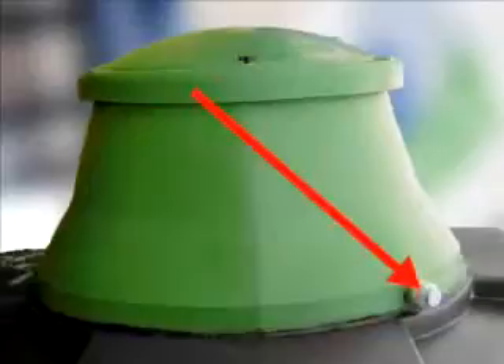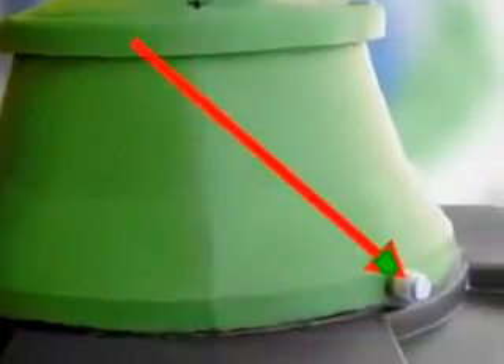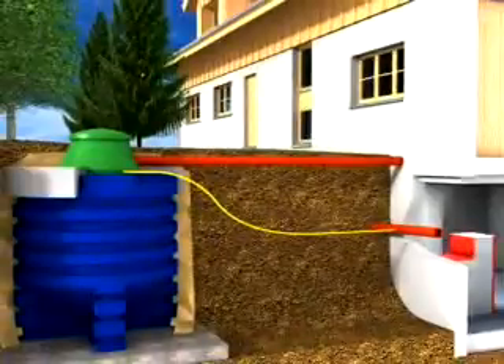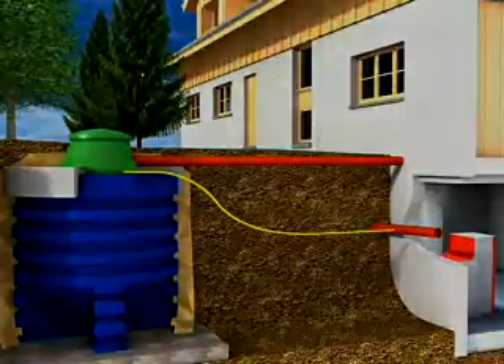The geotank has a so-called residual water discharge. This helps to drain off the splash water that gets into the manhole pit during filling with an opened cover in rain or snowfall. Additionally, a hose or pipe with a diameter of 1 inch, which leads into a sewer or a drainage shaft, has to be attached to the residual water discharge. It must be ensured that water can drain off easily at any time.